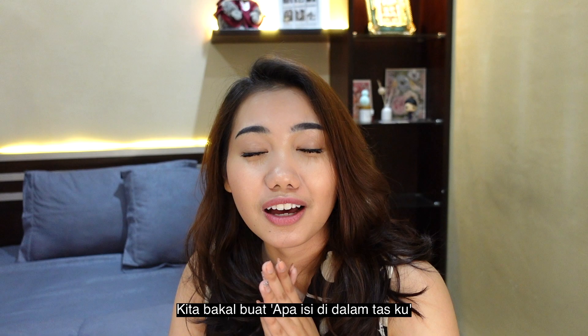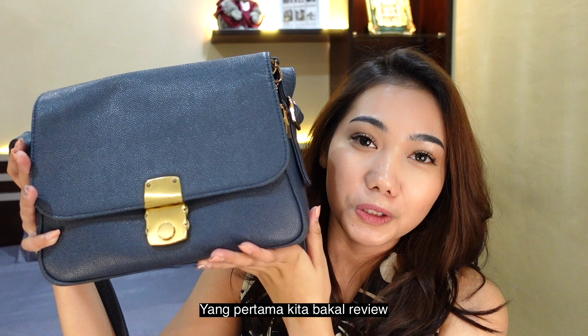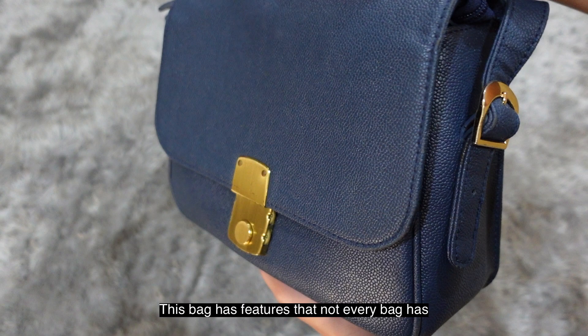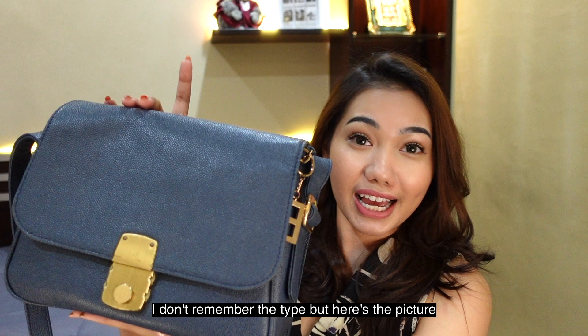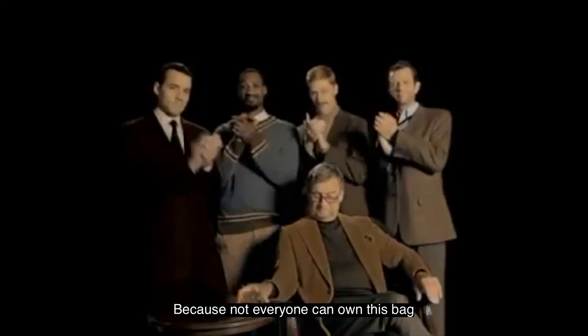Hi guys, welcome back to my YouTube channel! Today we'll be doing a 'What's in My Handbag' video — my FQ handbag. First, we'll review the handbag itself. It's not like a regular handbag — it has several features that a regular bag doesn't have. The shape is very similar to a Celine bag, like a dupe — like getting a Celine bag for free, but actually better because not everyone can buy Celine.